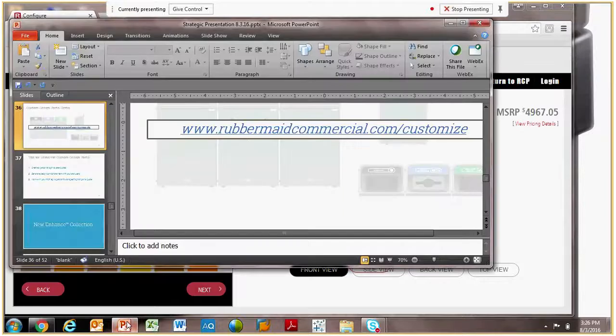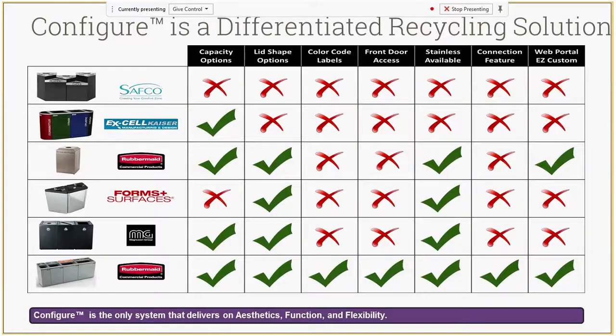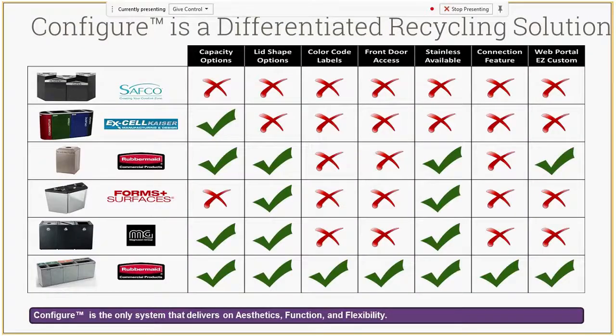A couple more quick slides on Configure pricing: we go to market with our decorative refuse collection with containers at every price point for every budget. Configure, with all the features and customizability, lives in that premium price point. The benefit for Rubbermaid is we offer recycling centers across all price points. We think we can justify that position in the market — if you stack up versus our competitors, we really do deliver on everything people are looking for in a high-end recycling system.